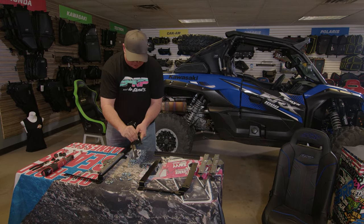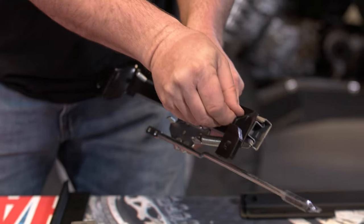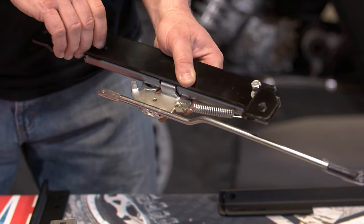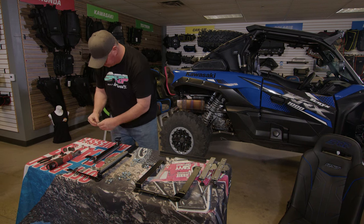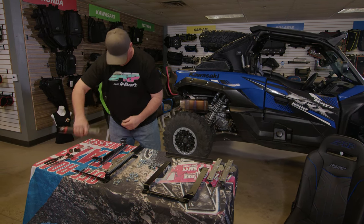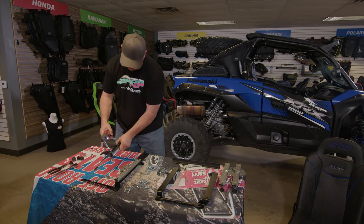I'm using the washers and the 5/16 nuts. Throw that on there. Using a half-inch socket and a ratchet — or an impact if you're lazy like myself — tighten these up.